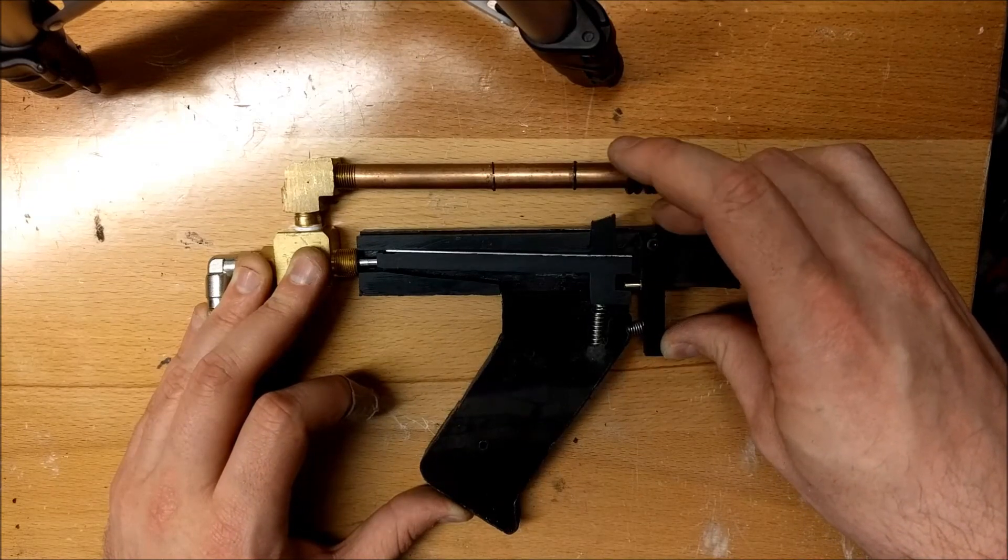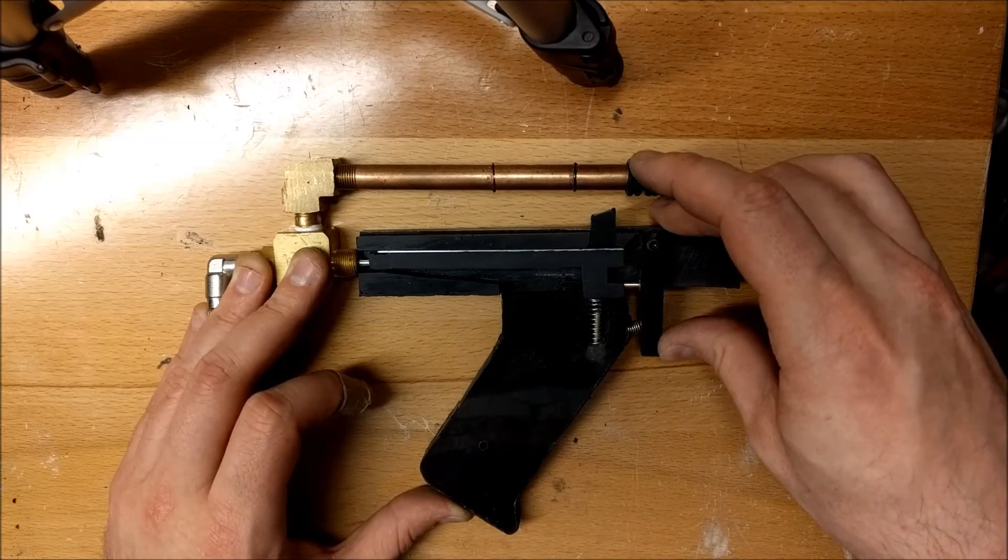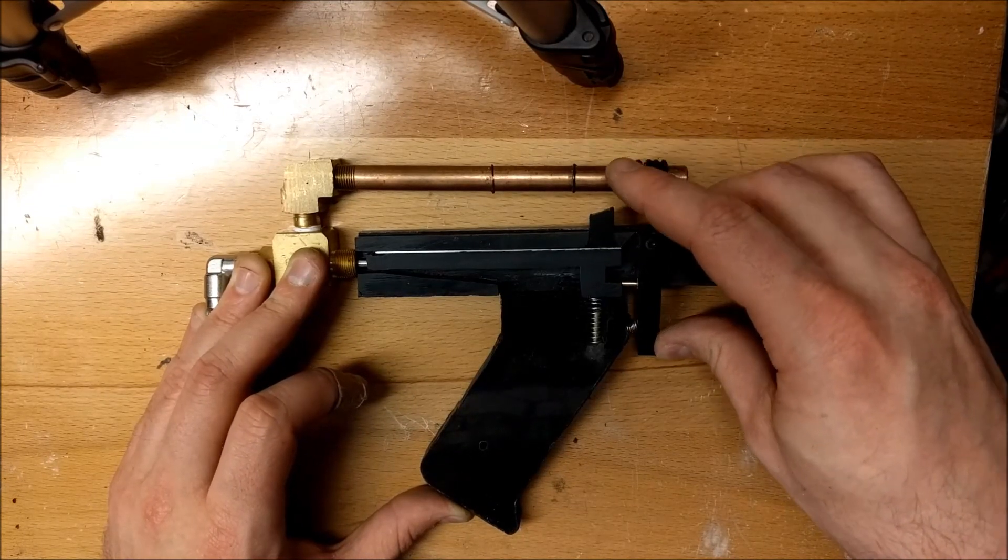And then when the trigger is released, it snaps back into place and it's ready to fire again.